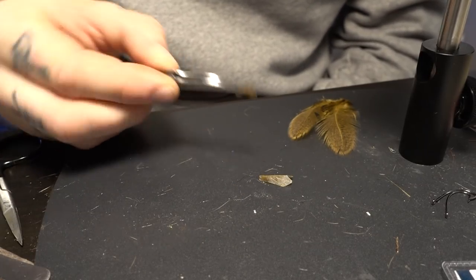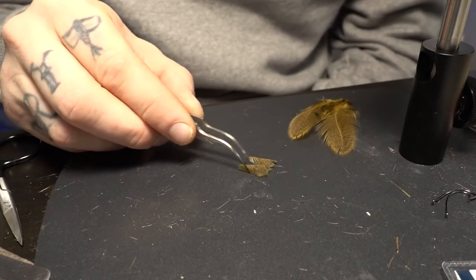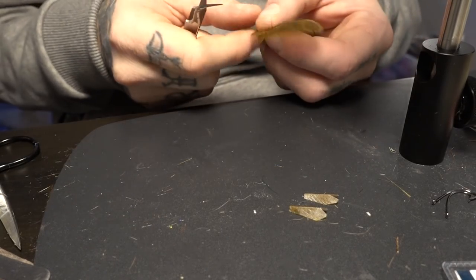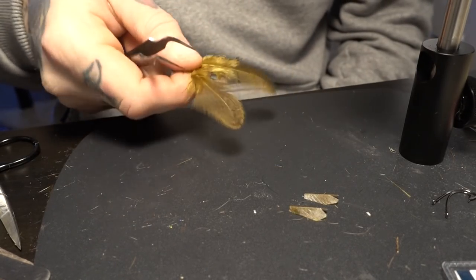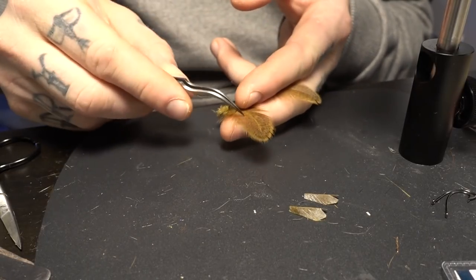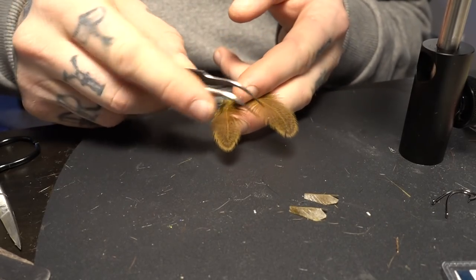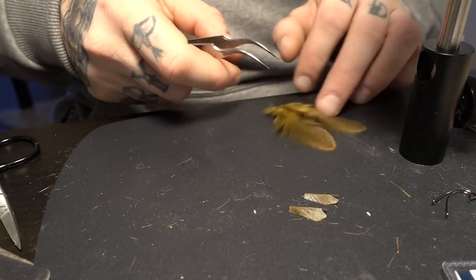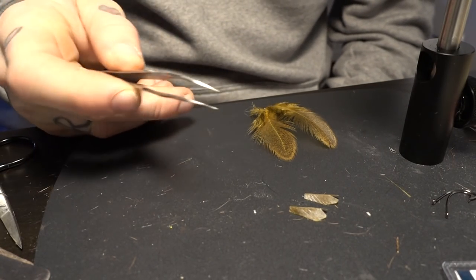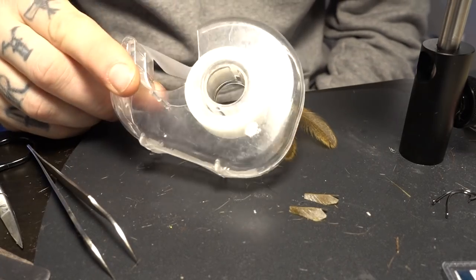They are pretty easy to make and quite durable and look very nice. What you need is some kind of hen feather. I use Brahma hen — I like it because it's got a nice texture and looks pretty nice. They have a lot of different colors. You can also use an ordinary hen saddle as well.